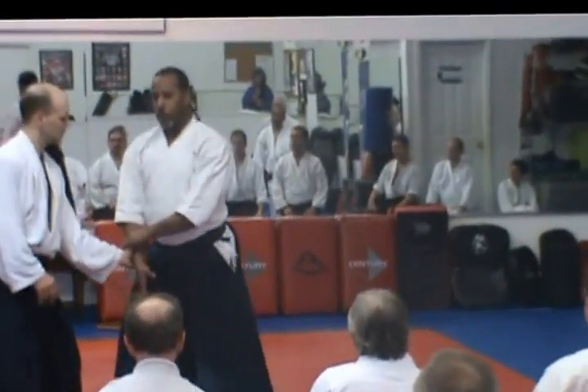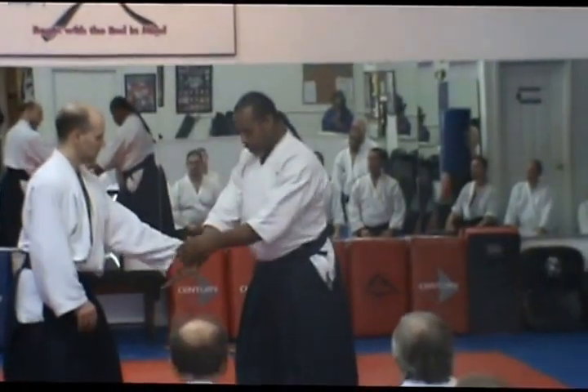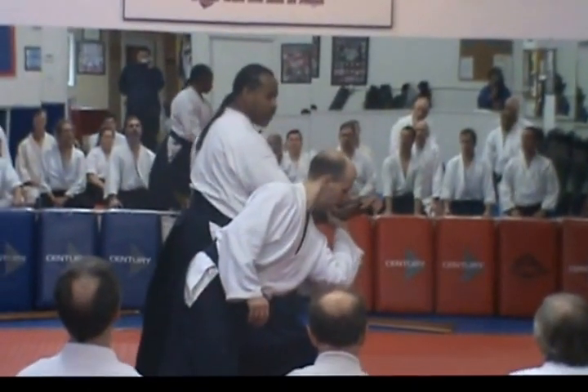Grip. You want Uke to go downwards. So that's why I offer the hand in front of you. So as my weight goes forward, it pushes him down.